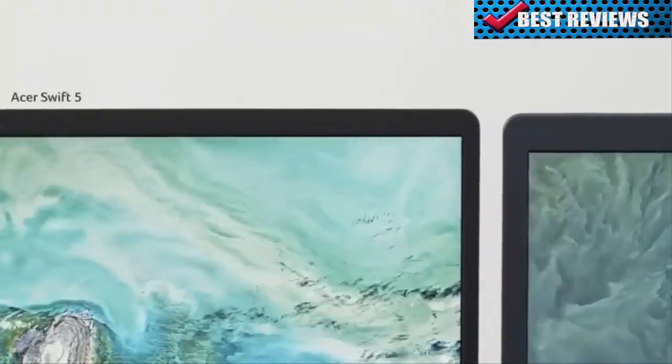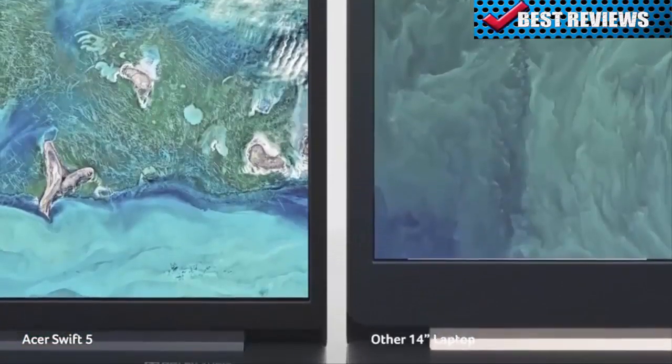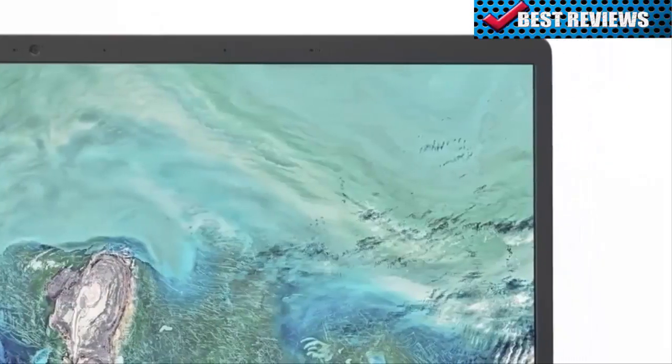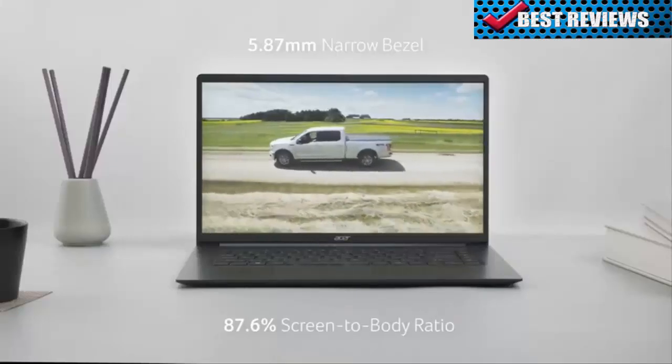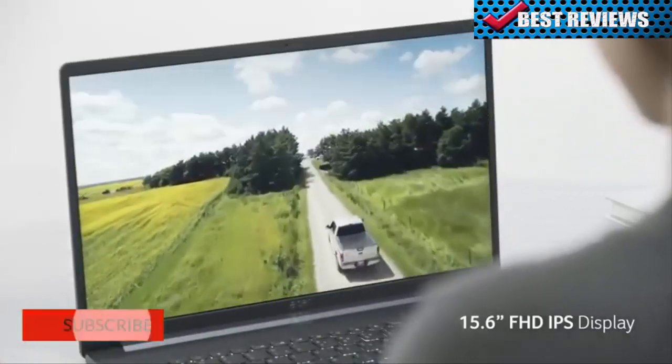With the 15.6-inch Full HD IPS display and a 5.87-millimeter bezel, you get more screen space in a smaller chassis. Its screen-to-body ratio is 87.6%, so it's great for watching movies and enjoying other content.